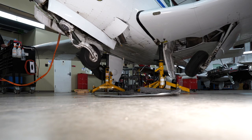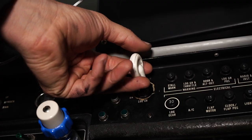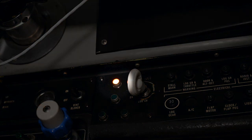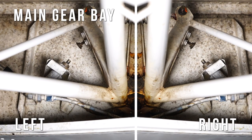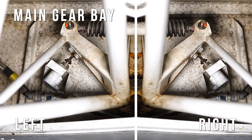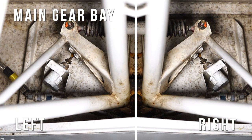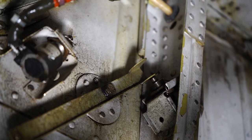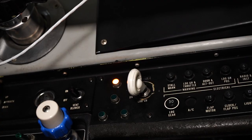Extending the gear works in reverse order. The pilot commands a gear extension with the gear handle. The down switches are not yet closed, so the disagreement light comes on. As the gear reaches the end of its travel in the extension position, it comes in contact with all three of the down switches. When all three down switches are closed, the system agrees and the disagreement light is extinguished.